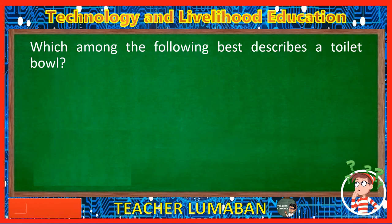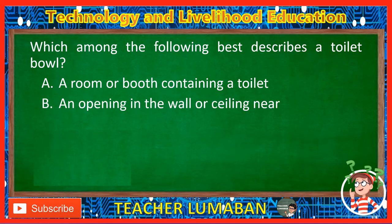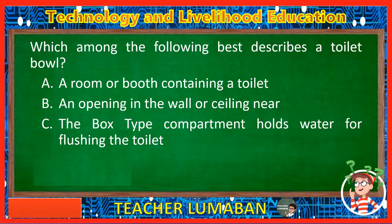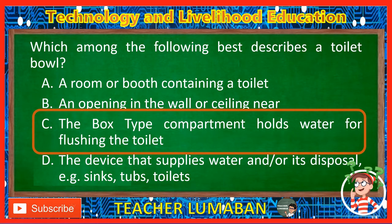Which among the following best describes a toilet bowl? Letter A: A room or booth containing a toilet. Letter B: An opening in the wall or ceiling near. Letter C: The box-type compartment that holds water for flushing the toilet. Letter D: The device that supplies water and/or its disposal, e.g. sinks, tubs, toilets. The correct answer is Letter C. The box-type compartment that holds water for flushing the toilet best describes a toilet bowl.